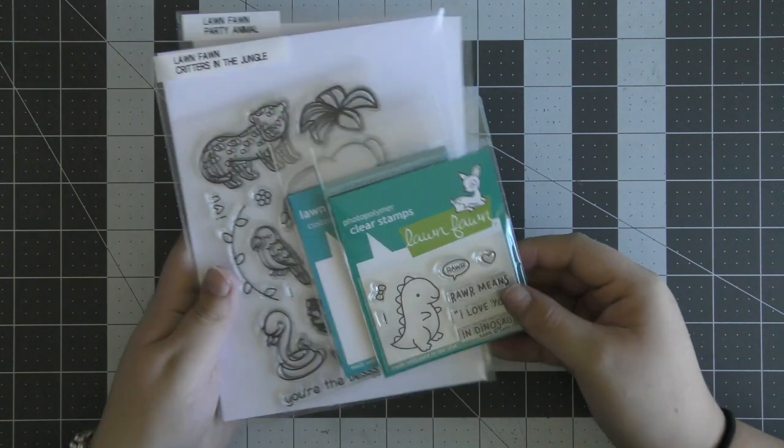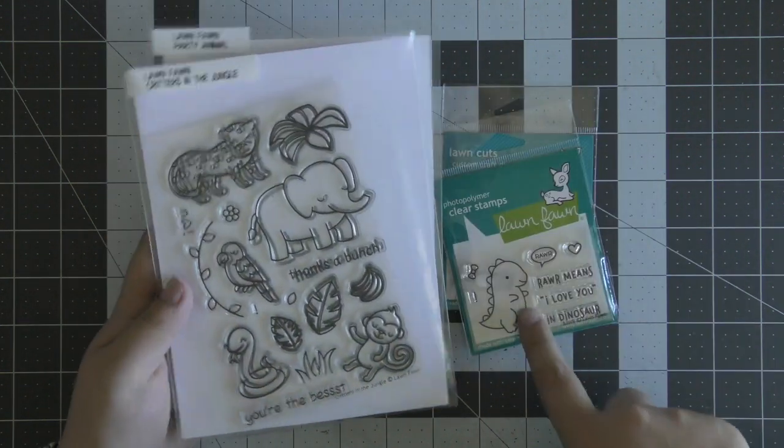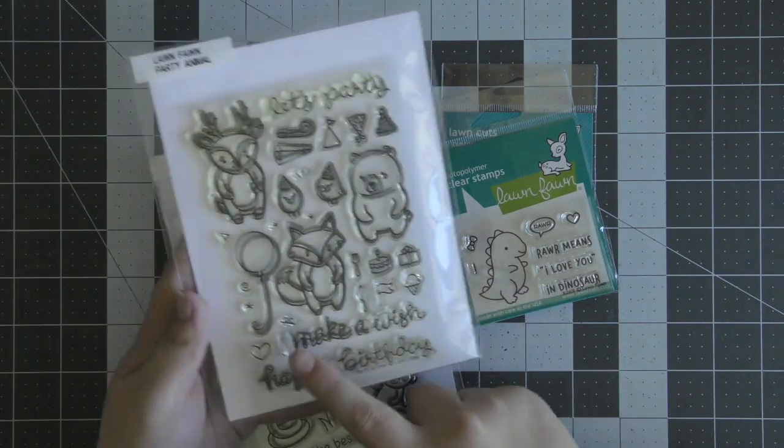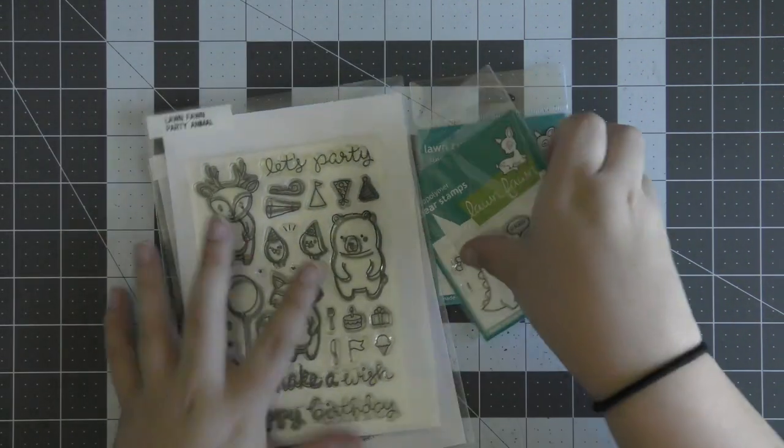Hi everyone, Eloise here today for Lawn Fawn. For today's project I'm going to be making a Valentine's Day themed card — or a love themed card — and I'm also going to be making a pull tab slider card.